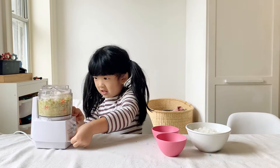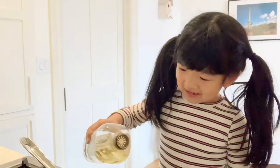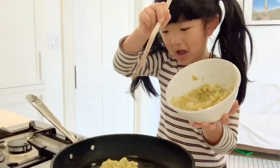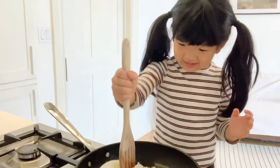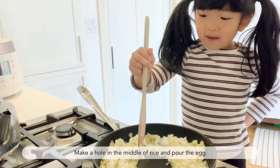Stop when everything is super tiny. It's time to use the stove — make sure you have a grown-up next to it. Now we're going to add the rice. We're going to make a little hole in the middle of our dry rice, and then put the egg in the middle.